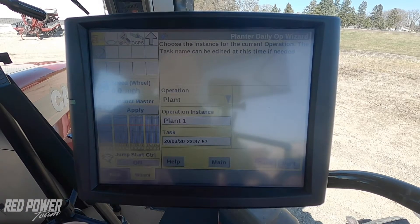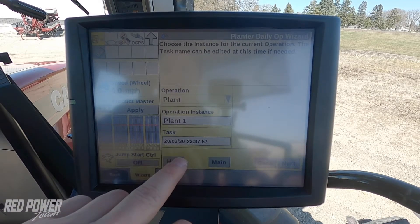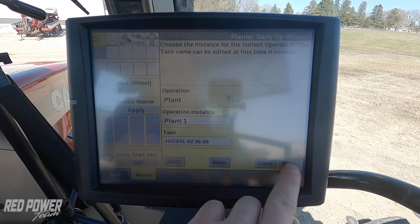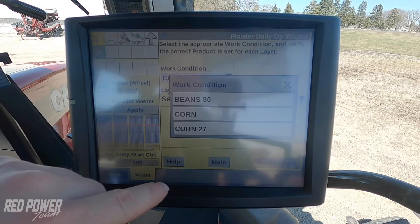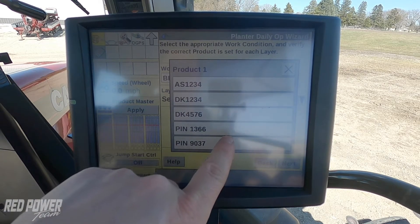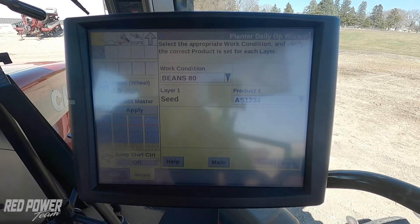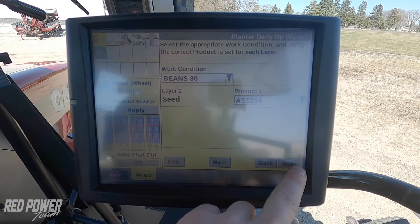I go next. It's our first time planting this field, so it's plant operation instance one. I'm just going to get in the routine of selecting a task and hitting new. I press next. Now we have our work condition that we need to change. Since we're not planting corn, we're planting beans with the 80 cell disc. This just told the planter at this point we've got our soybean disc in. And we need to change our product over to a soybean product. So I've got a soybean product, this ASGRO1234, that I've already got created in the monitor.